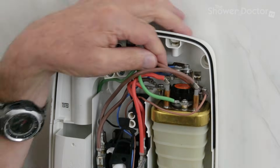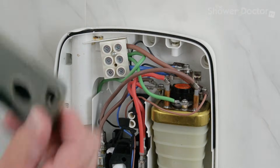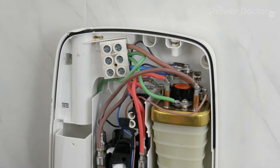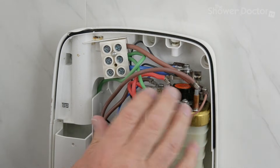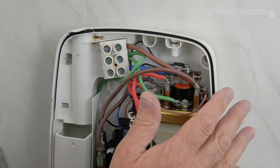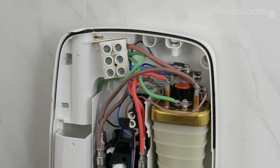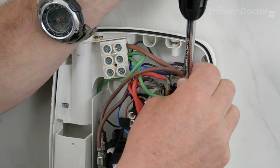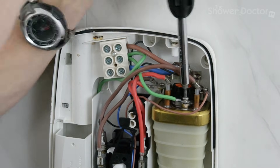We've got the tank slackened off, but the next thing — absolutely essential — is to get your camera or phone out and take quite a good number of pictures of the way the wiring is laid out. The wiring in these has changed over the years, so there are different layouts at different times. Take a good few pictures to make sure that when you're putting it back there are no mistakes. The first thing to do in this particular model is release the earth screw.